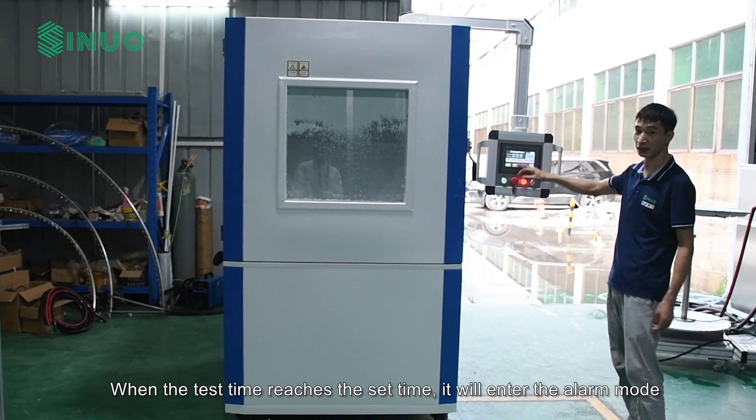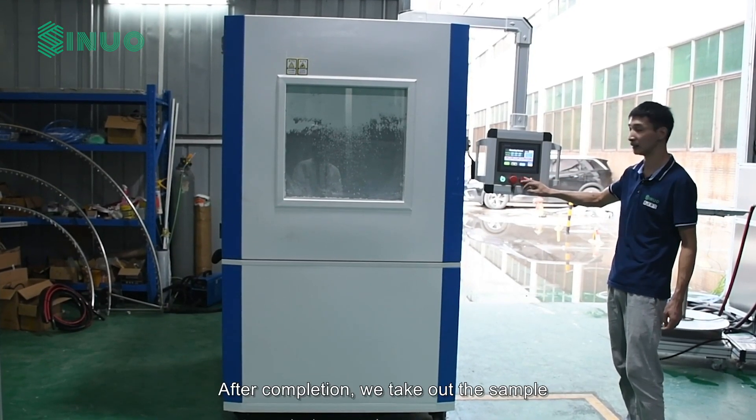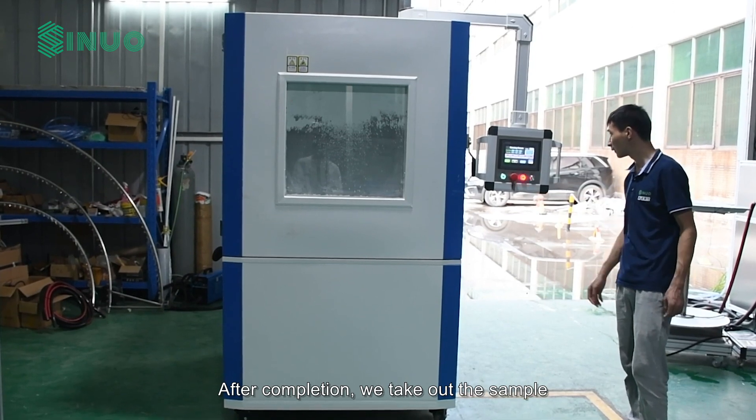When the test time reaches the set time, it will enter the alarm mode. After completion, we take out the sample.